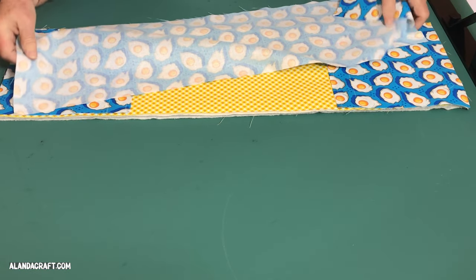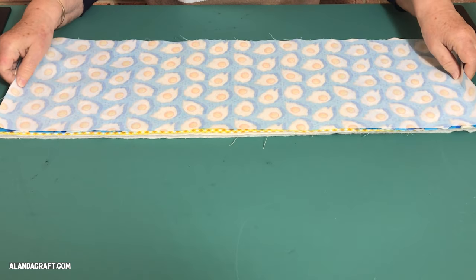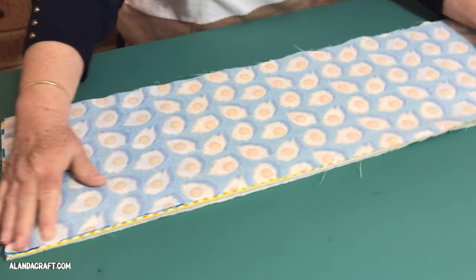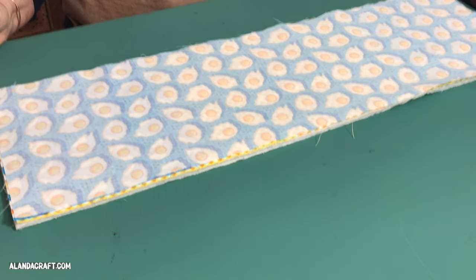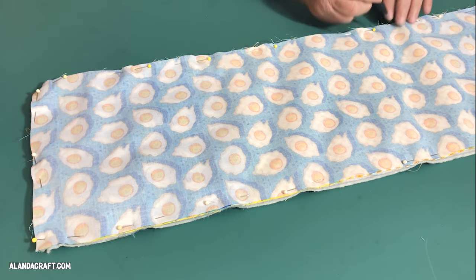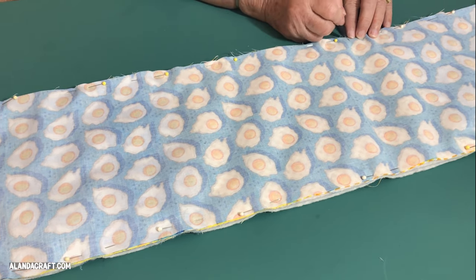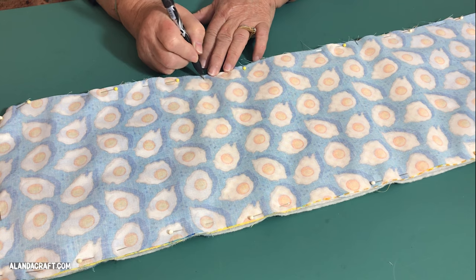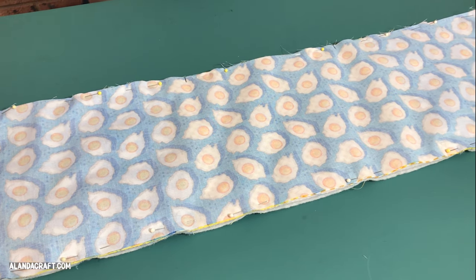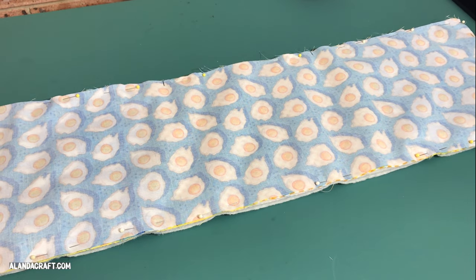Then take the backing piece and place it face down on the quilt sandwich. Line up all the edges and pin them, or use clips if you prefer. Once it's all pinned in place, draw a couple of lines to mark an opening — one here and one down here — leaving about six inches, which is a reasonable size to turn this through.